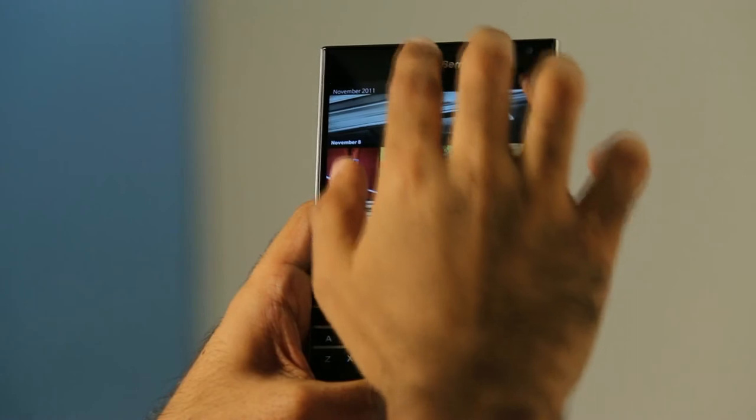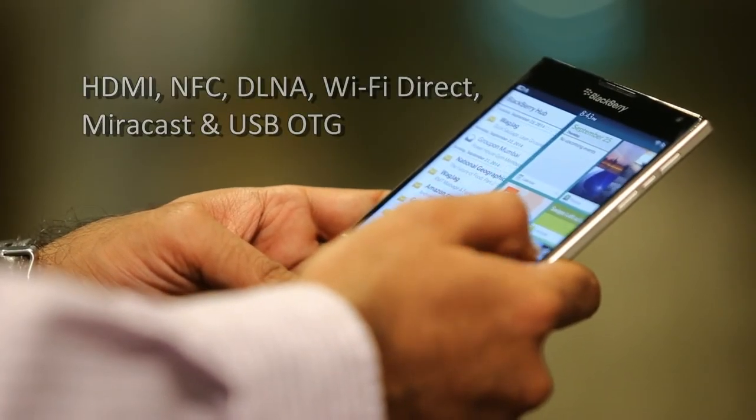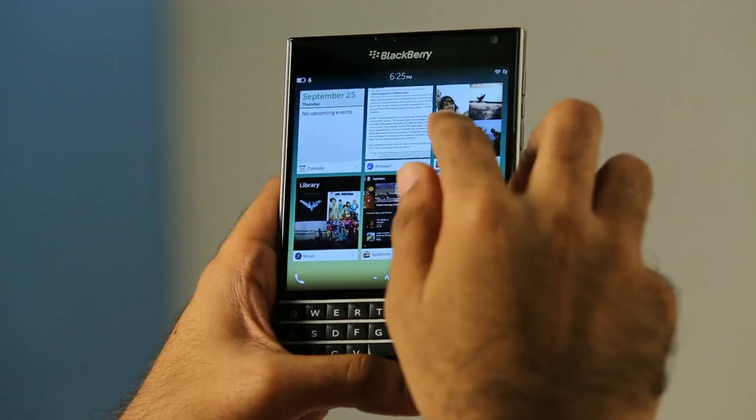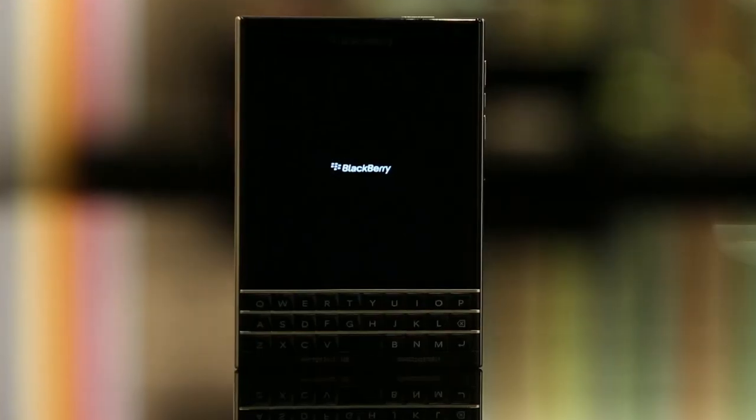It supports NFC, DLNA, Wi-Fi Direct, and Miracast, along with USB OTG support. Design, performance, innovation, and so much more — now on your BlackBerry Passport.